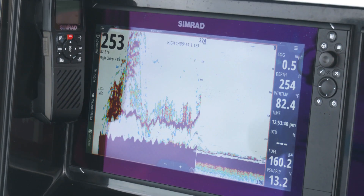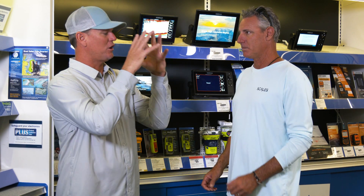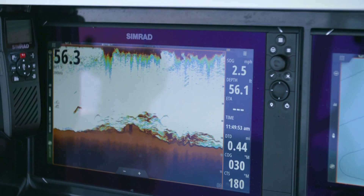And what's Chirp? Chirp is just another way of separating targets that are mixed close together. So instead of traditionally pulling out there, marking a bunch of fish and going wow, there's fish here — now we can actually decipher bait from the predators?